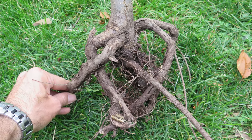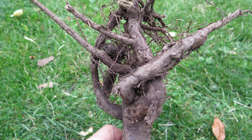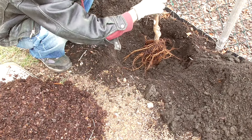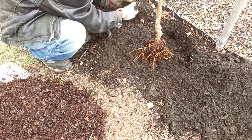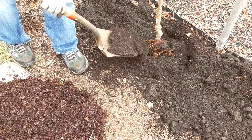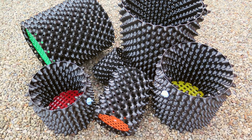Those roots get all tangled and never straighten out. They simply get thicker and thicker until they start to girdle the plant. For this reason, many growers prefer bare root plants, especially for trees. You just pop it in the ground and the plant generates a new root system in native soil. But these air pruning pots are game changers.